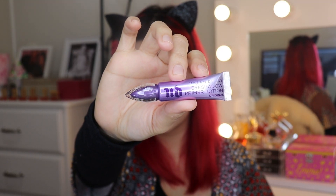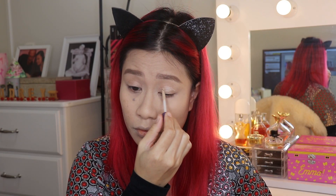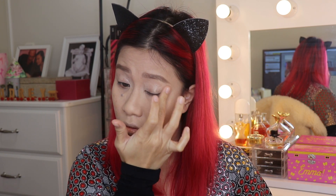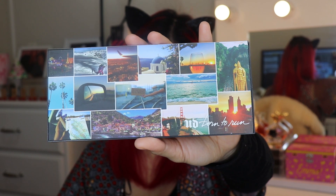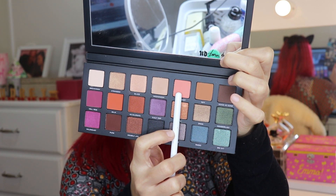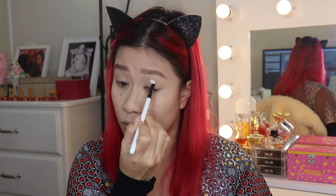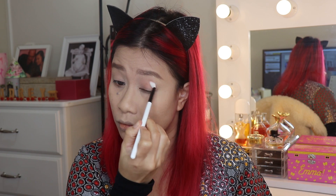I'm going to use Urban Decay Eyeshadow Primer Potion for my eyeshadow primer. Using my finger, I'm going to blend it on my eyelid. I have the Urban Decay Born to Run Palette for my eyeshadow — this will be my first time playing with this palette. Starting with the shade Still Shot, applying it all over my lid.